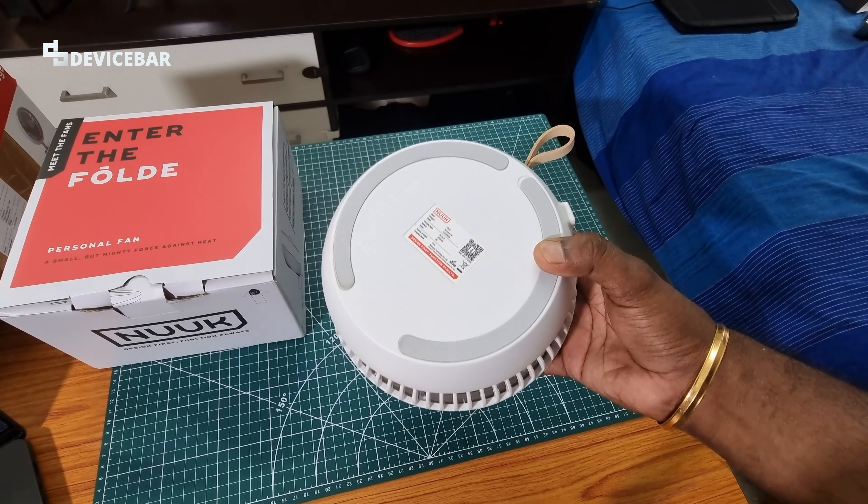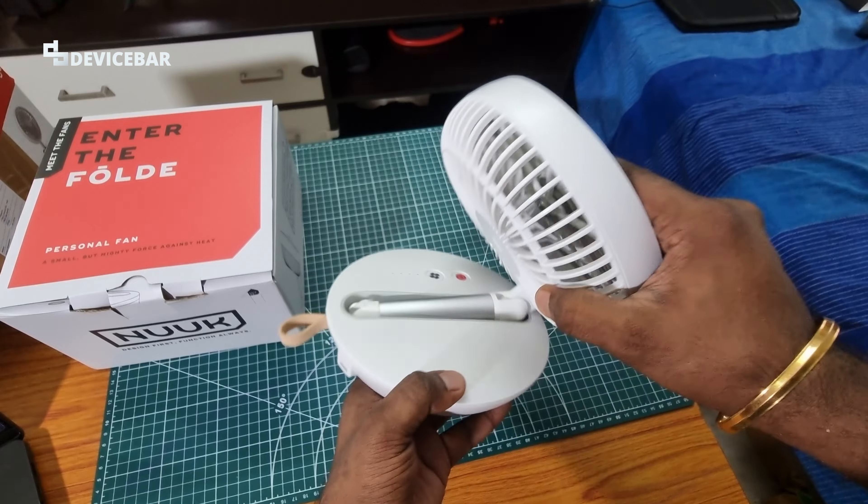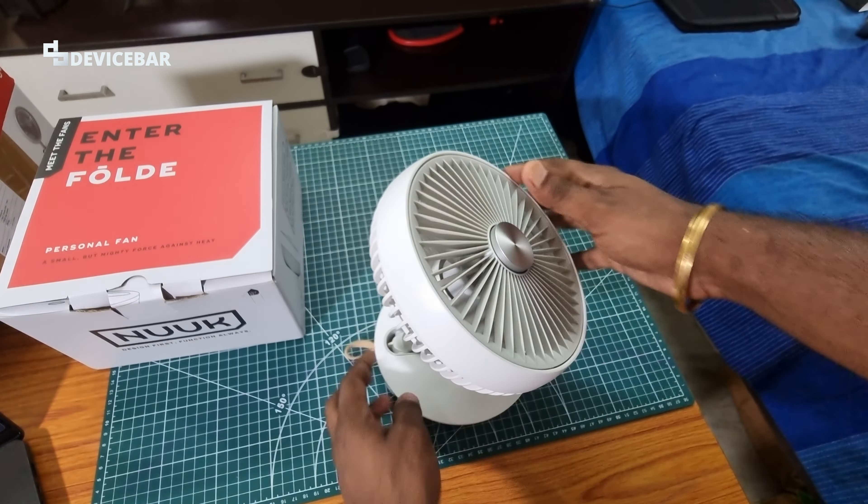At the bottom they have an anti-skid base which should give good support while we keep this on the desk or on the floor.